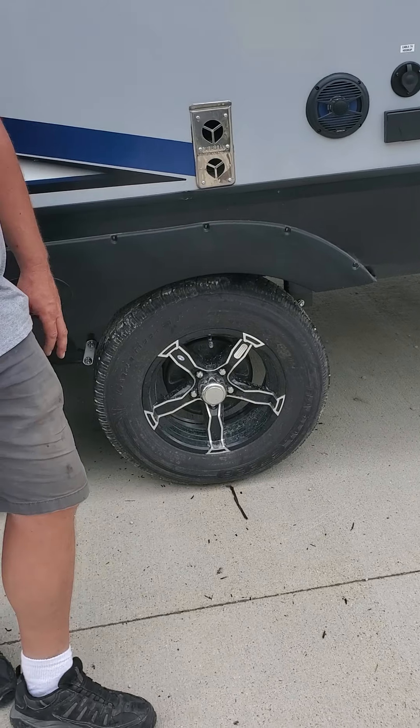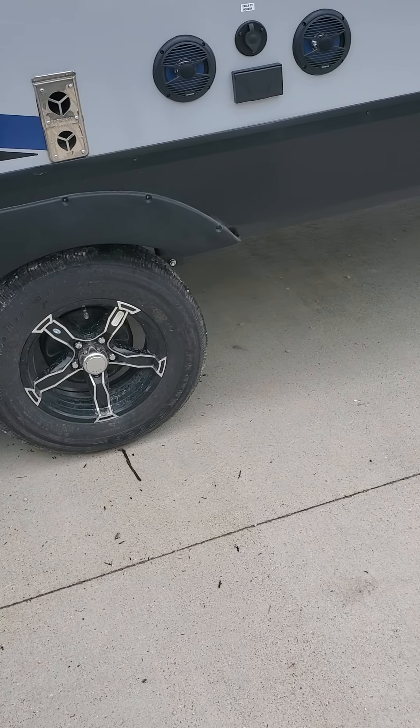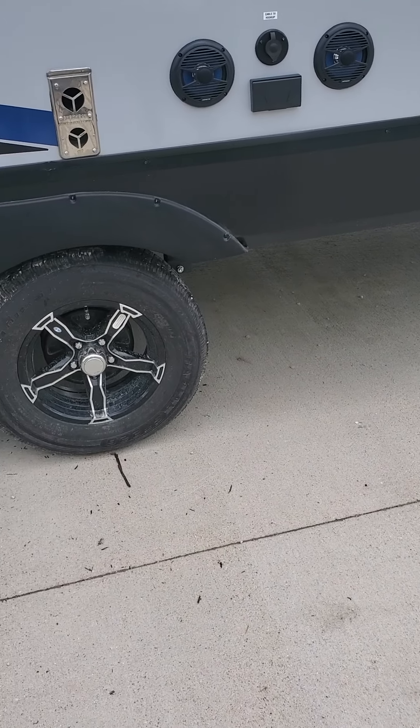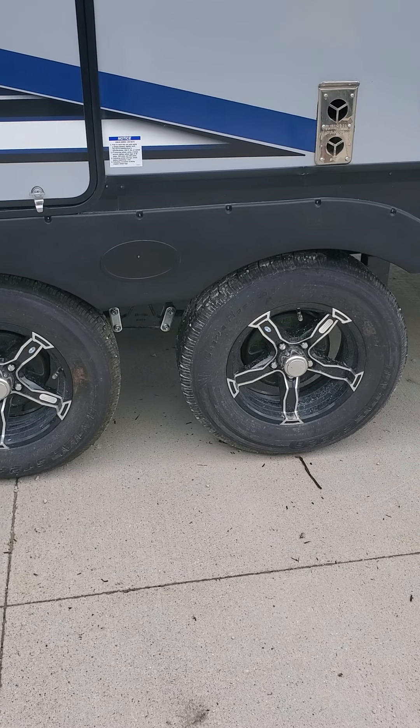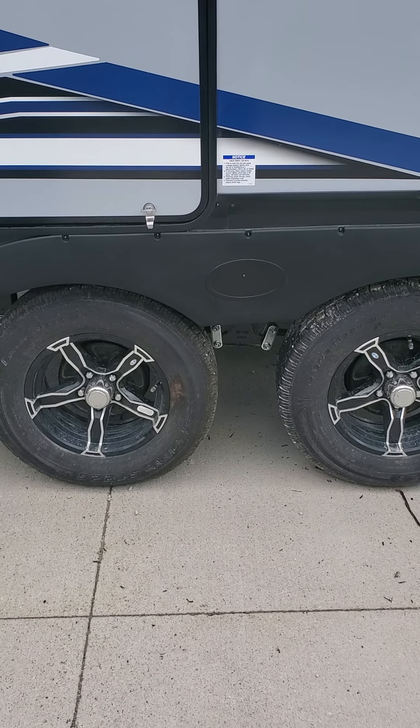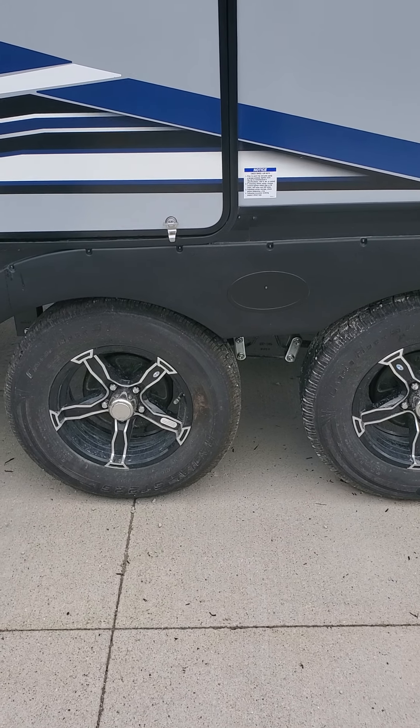So that's a good way for you to kind of look at it too. I'd recommend after four years putting new tires — it's just like having a boat trailer. Every four years I put new tires on my boat.